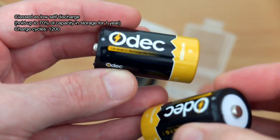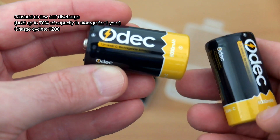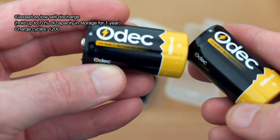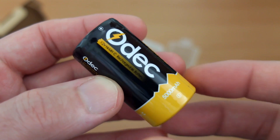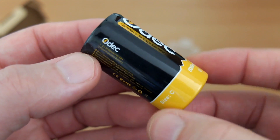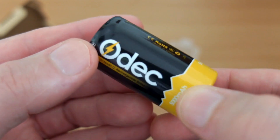Onto the cells themselves. The first thing you notice is a bit of weight to these cells, so I'm actually going to test that. The wrap is good quality on the Odeks, and that can sometimes be an indicator of poor quality cells. Some of the bad batteries I've looked at tend to have poor quality wraps as well, or bad crimping on the contact points.